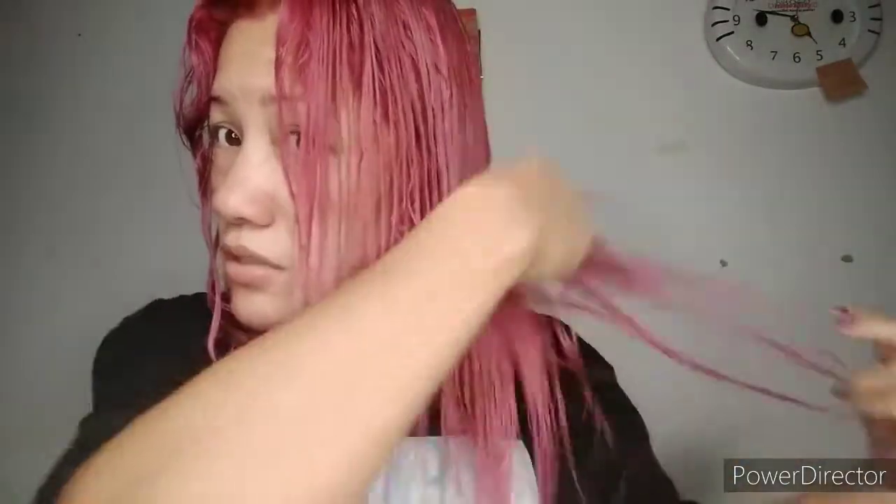Hindi ko sure kung yung sa likod nagawa ko ng pantay, since I did it alone. Malambot lang syang suklay yun, guys, kasi tinamitan ko sya ng bonggang-bonggang conditioner. Every time na nag-i-hair coloring po ako, medyo binababad ko ng matagal yung conditioner, at ginadamihan ko para hindi sya mahirap suklayin at hindi sya mag-dry.